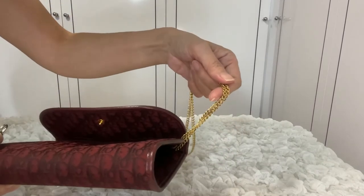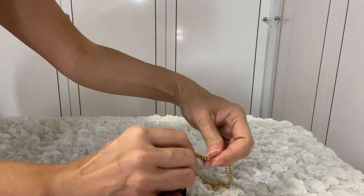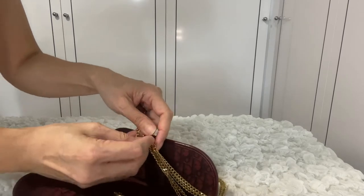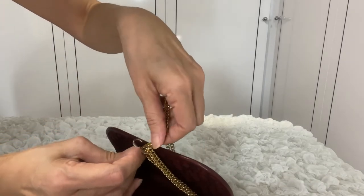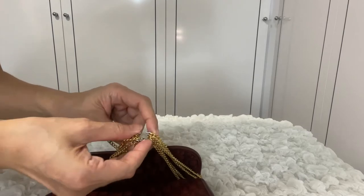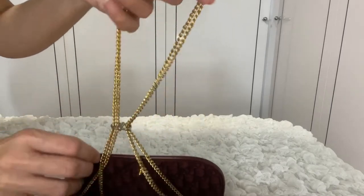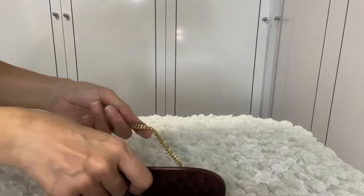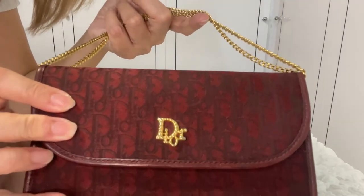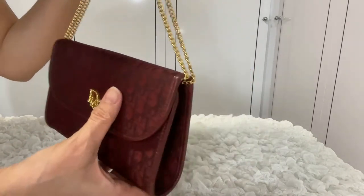So the first way that we're going to shorten the strap is by grabbing the double chains and then looping them on one side of the hook, and doing the same on the other side. Then we push the center piece to close the gap. Now we simply loop the chains over the flap and close the gap — and instantly, you have a top handle evening bag.